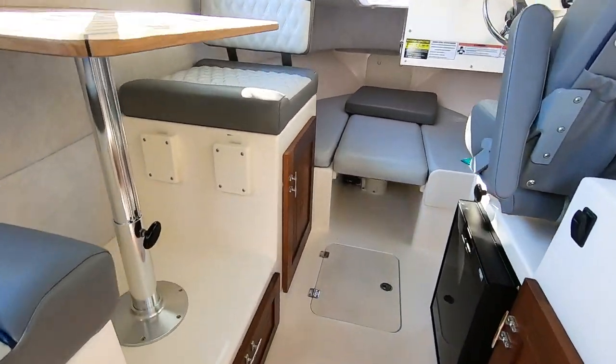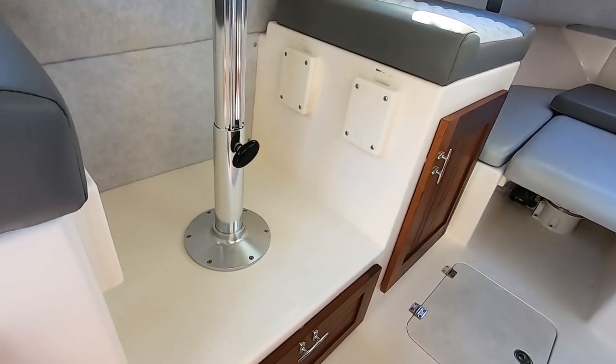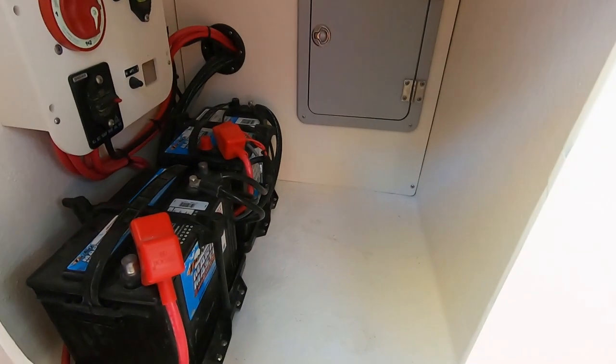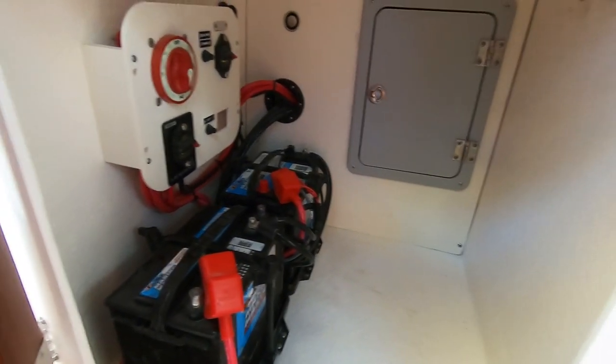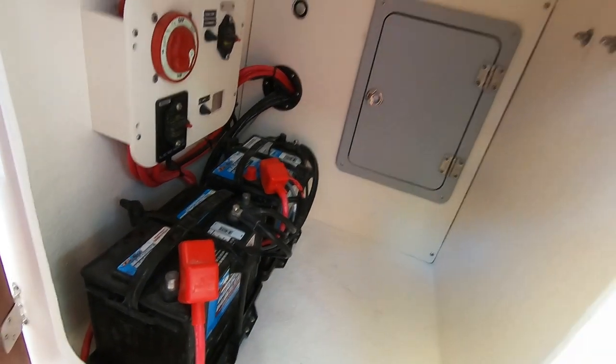This cabinet is where the batteries are. I'm probably going to put my inverter in here too — I'm doing a lithium setup and running my stereo, lights, and everything off it. There's a big area in here so I've got plenty of room for batteries and inverters.